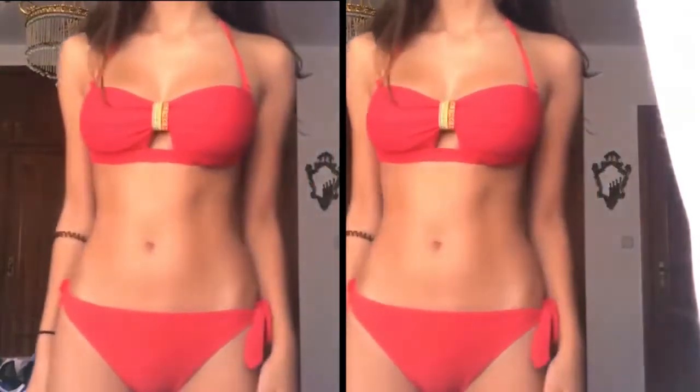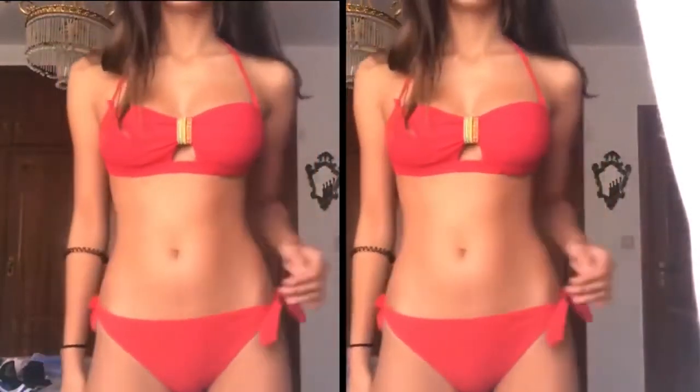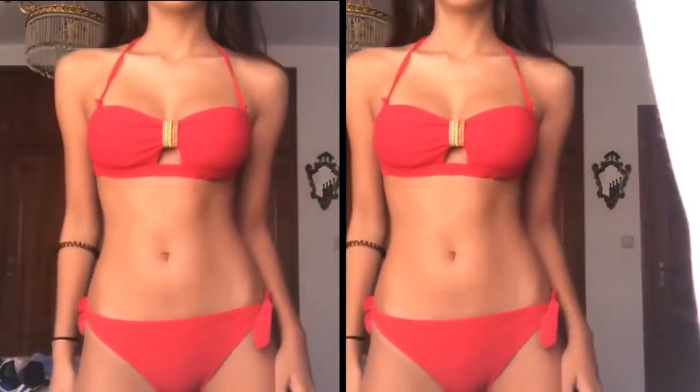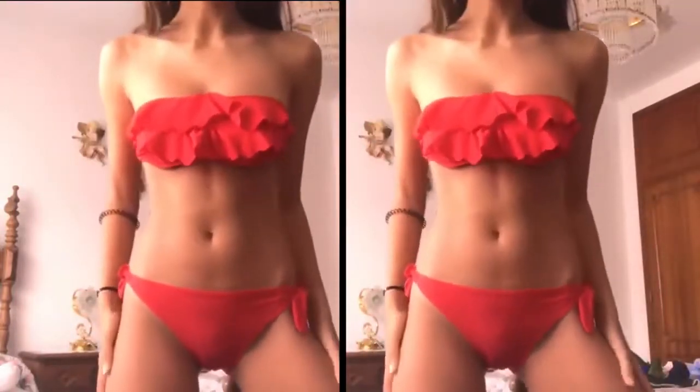The bottoms are beautiful with two laces on the sides — super comfortable and super secure because it has two straps. Now with the same bottoms but a different top: I have a strapless top with two or three ruffles. I really like it because it's red and it pops — it's different.